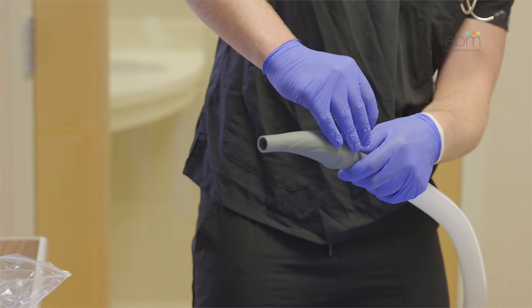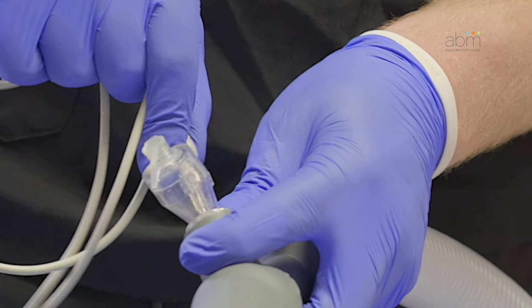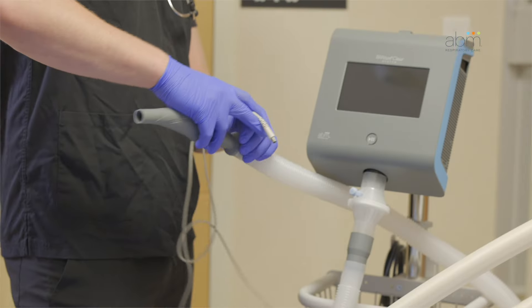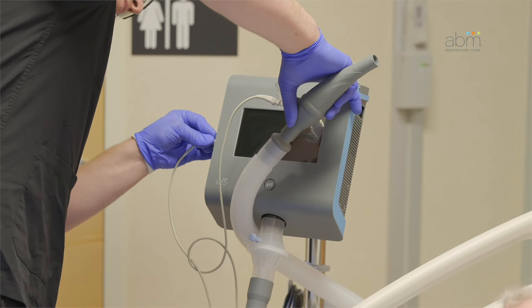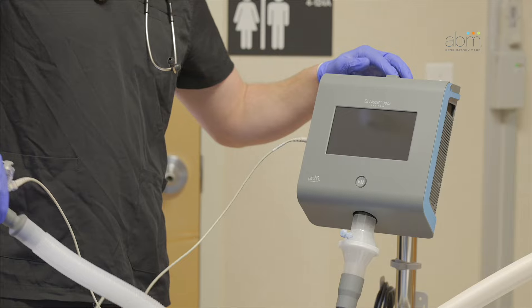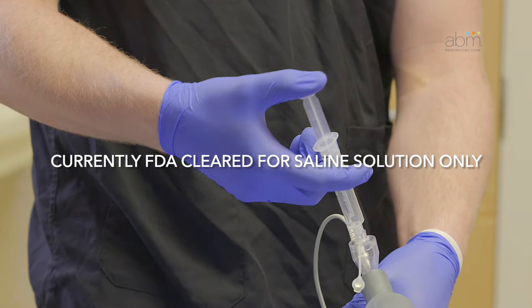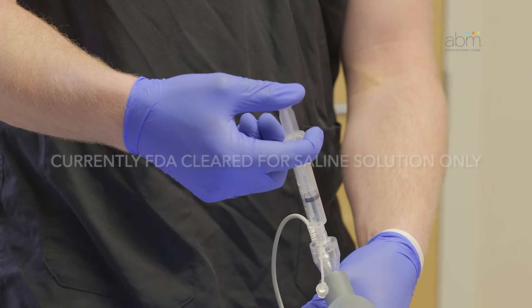Insert the Aerogen nebulizer to the top of the handset. Plug the larger end of the nebulizer power cable into the nebcup, then plug the smaller end of the cable into the side of the device where the Aerogen logo is displayed. You may have to move the rubber cover to access the nebulizer power port. Add the prescribed medication or saline to the nebulizer and insert the plug.